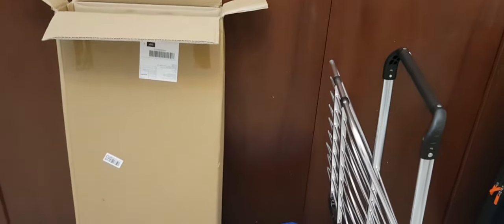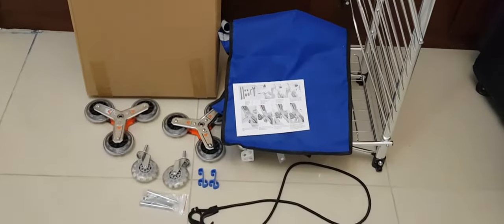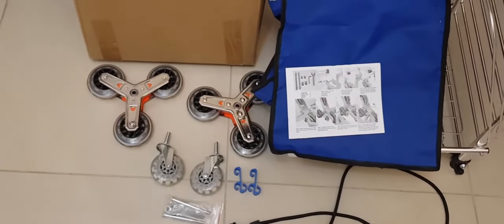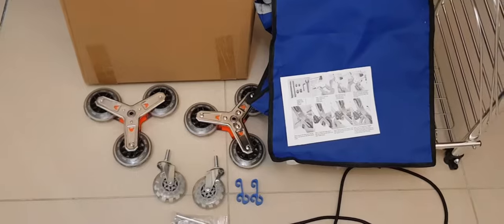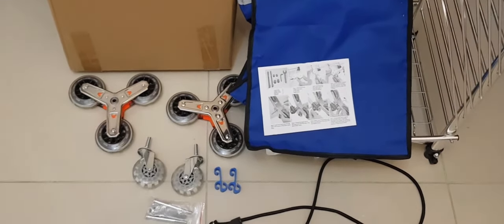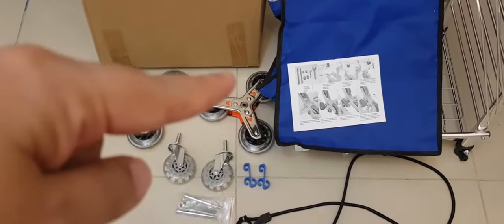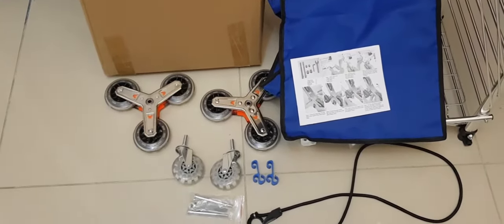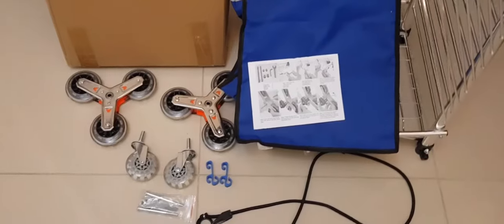Let me show you an overview of what was included in the package. We've got a flexible rope, a clamp, two sets of wheels — one with three wheels (tires) and one with two. The front one has three tires so it's easy for climbing stairs.